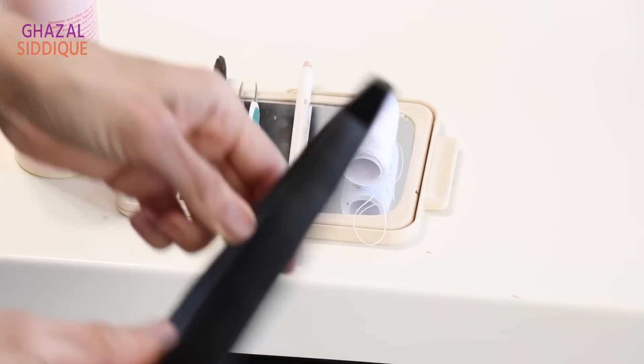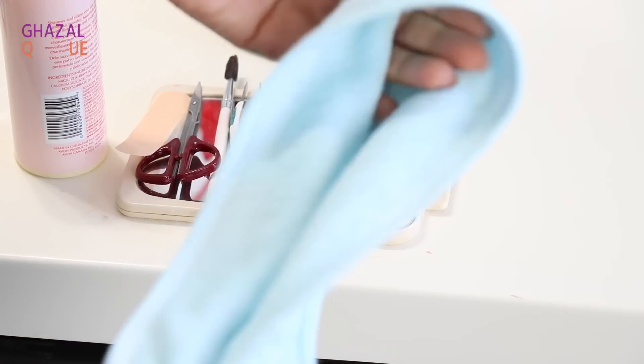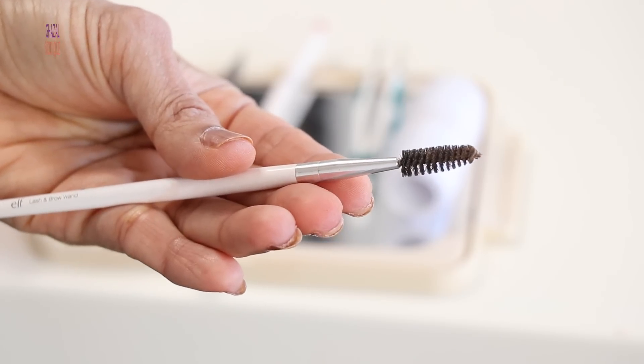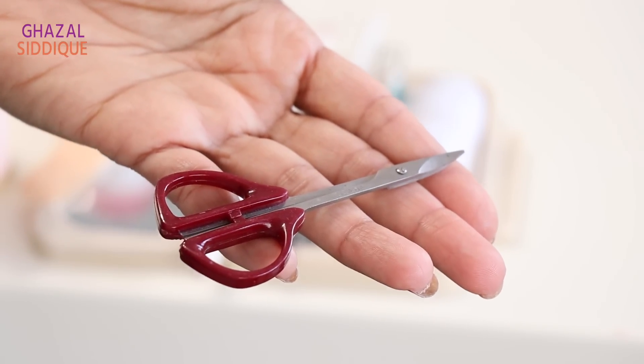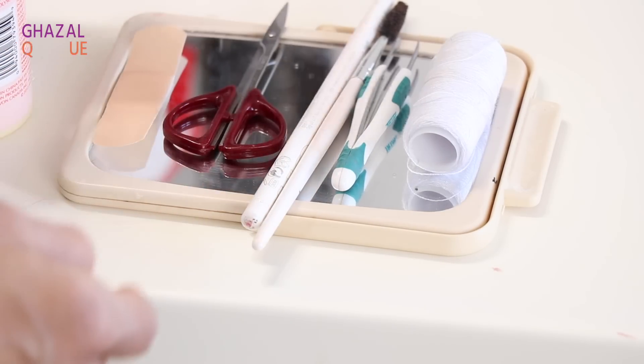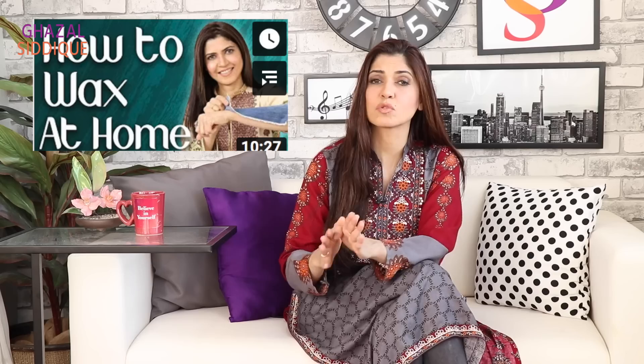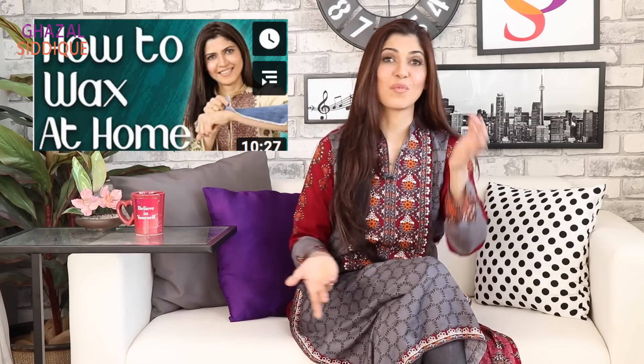Let's see what we need to make eyebrows. You will need waxing strips, which are easily available in every beauty shop. But if you are not going out today, you can cut small strips of fabric and dry them well. We can also use these little DIY strips since everything is closed and we cannot go shopping.